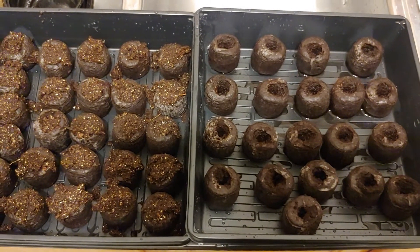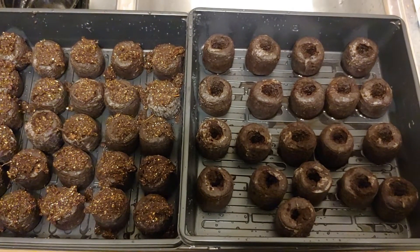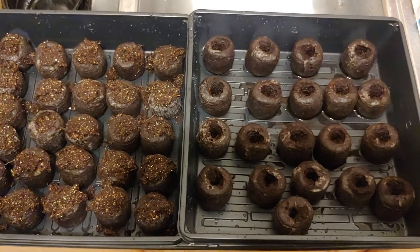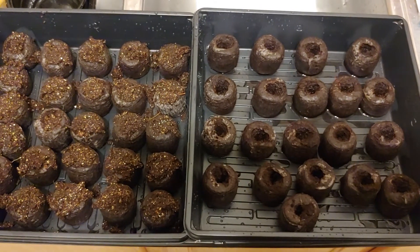I soaked those pepper seeds for just about 24 hours in the peroxide and water. You can go back to the video before this and you'll see the way I talk about soaking them and the measurements.